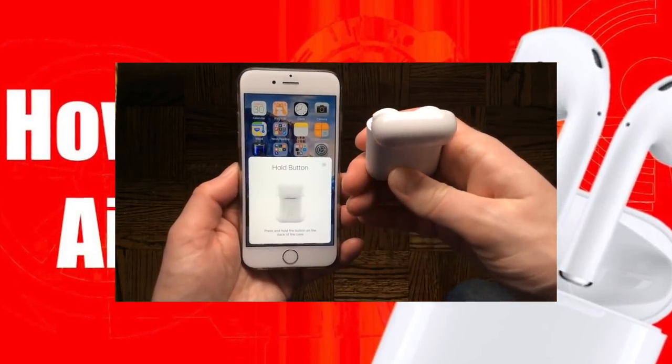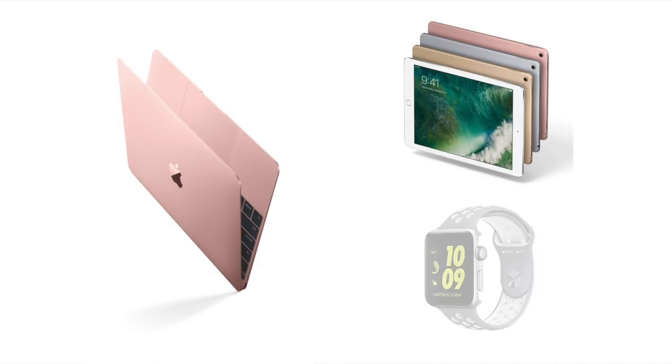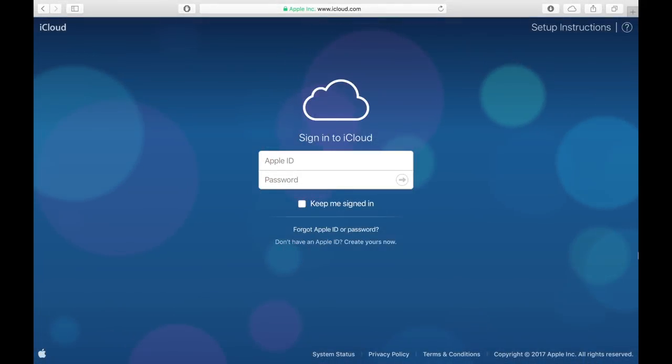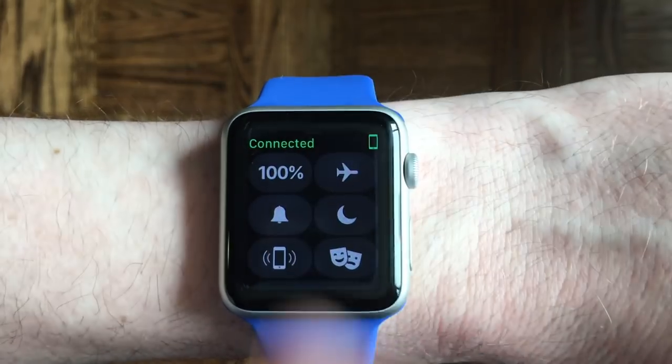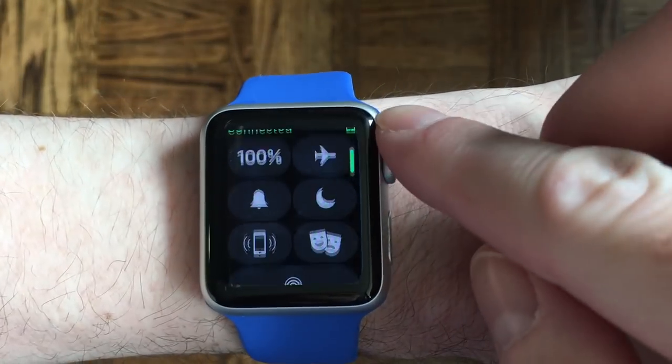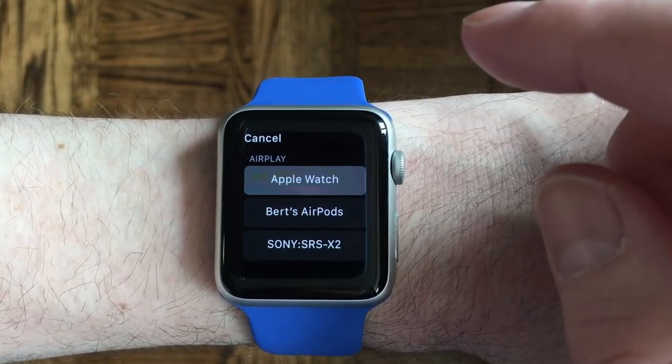Once you set up or pair your AirPods to your iPhone, they are automatically available to all of your other Apple devices that you are logged into through the same iCloud login. So ideally, on your Apple Watch, you would just swipe up on the main watch face to access your Apple Watch Control Center and change the AirPlay audio output by pressing the AirPlay button.